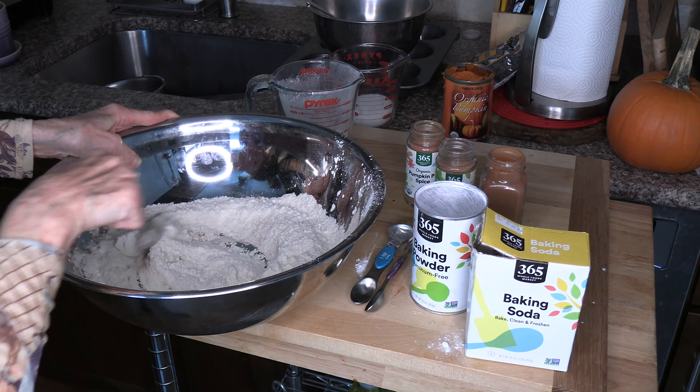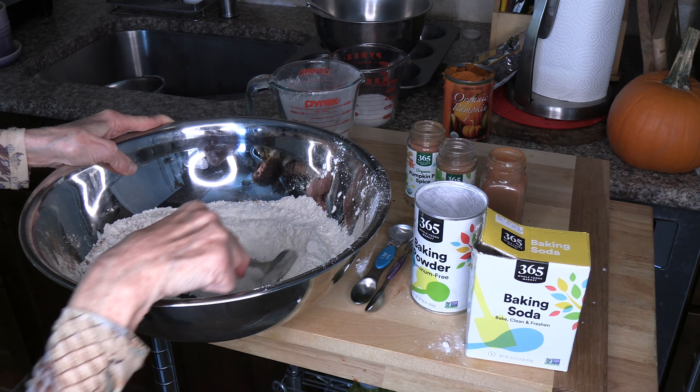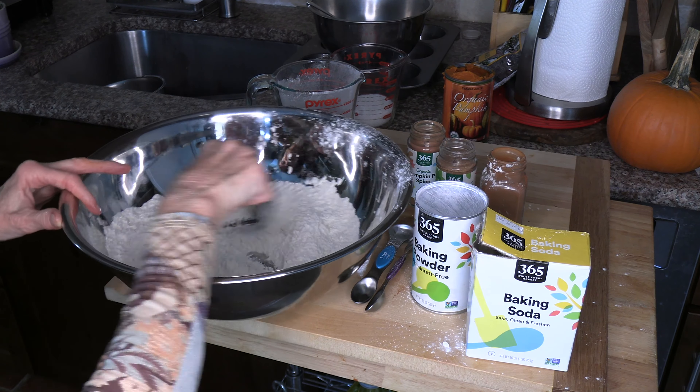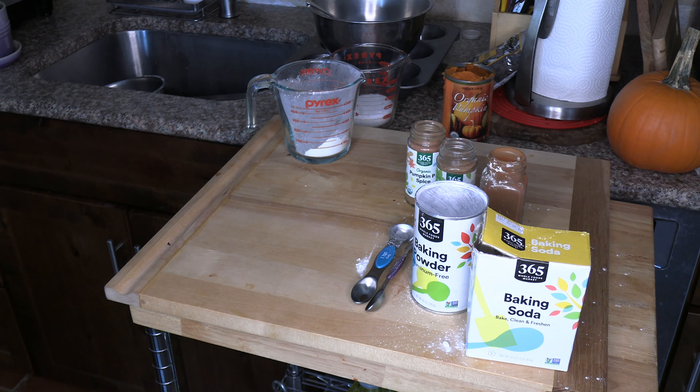It goes all over! It smells really nice. So we're going to set that aside and then we're going to add our wet ingredients to the dry ingredients.